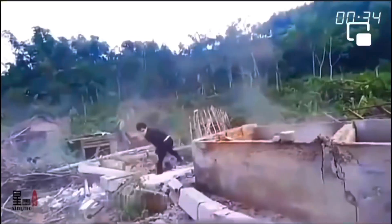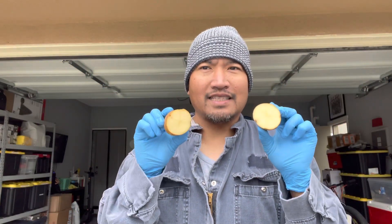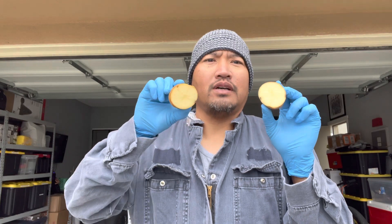Good morning guys! Today I'm going to show you a tip or a hack. It's a windshield thing that you can use — what a potato can do for your windshield or any glass of your car.